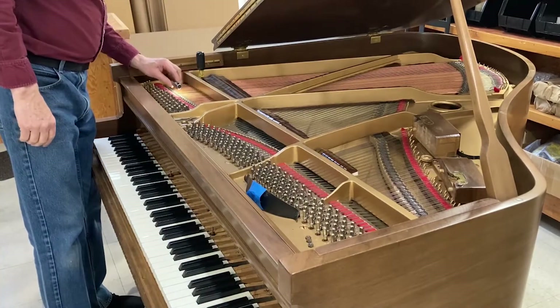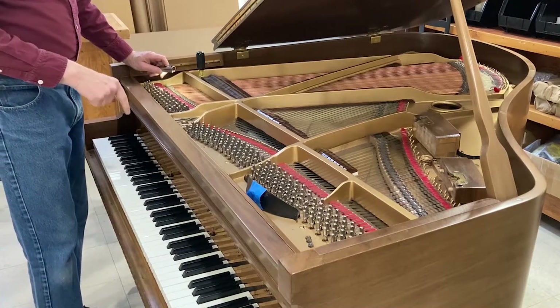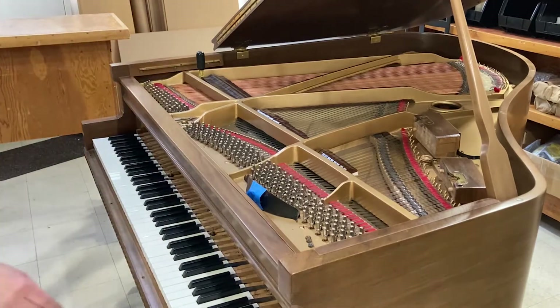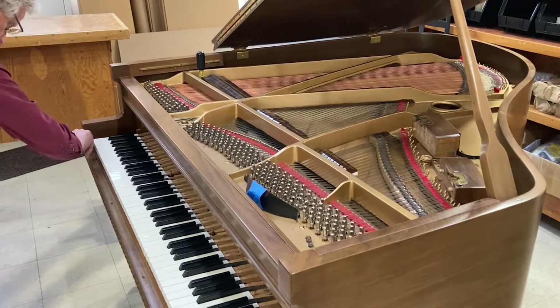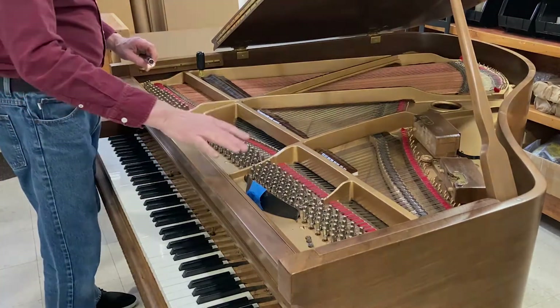I've backed off each of the studs so that there are a couple of thousandths of play under them. The front rail all ended up fitting once that was done, and previously I cleaned off the back rail.